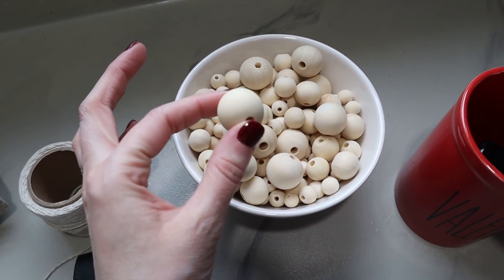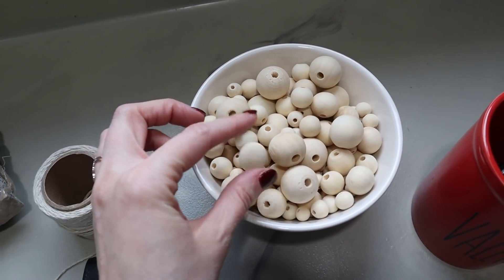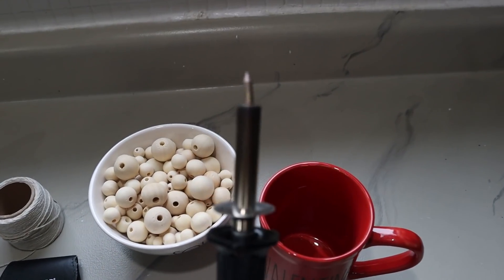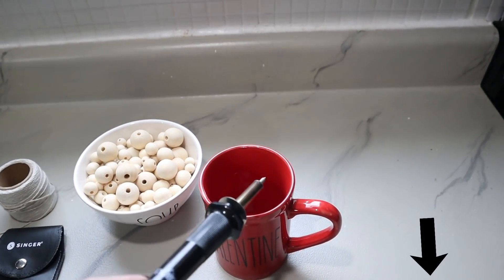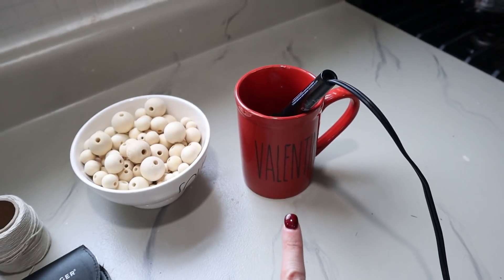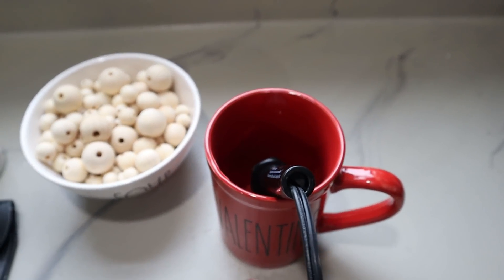I also have an assortment of wooden beads — I'll put these down in my Amazon favorite store. I've used these for several different projects, so it's always nice to have them on hand. They come in different sizes and we're going to use a couple of sizes for this project. I also have a wood burning tool with a pointy tip. They're really inexpensive and a handy tool to have. I always suggest throwing it into a coffee mug because it's much safer than the little metal stand it comes with.